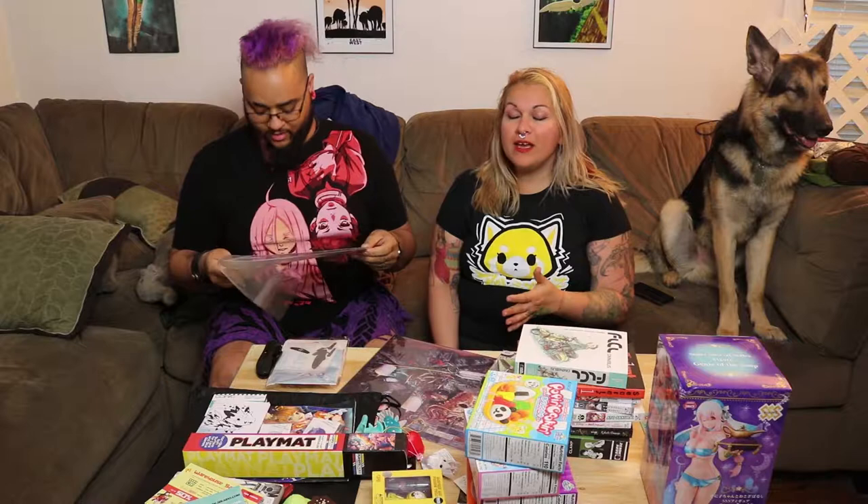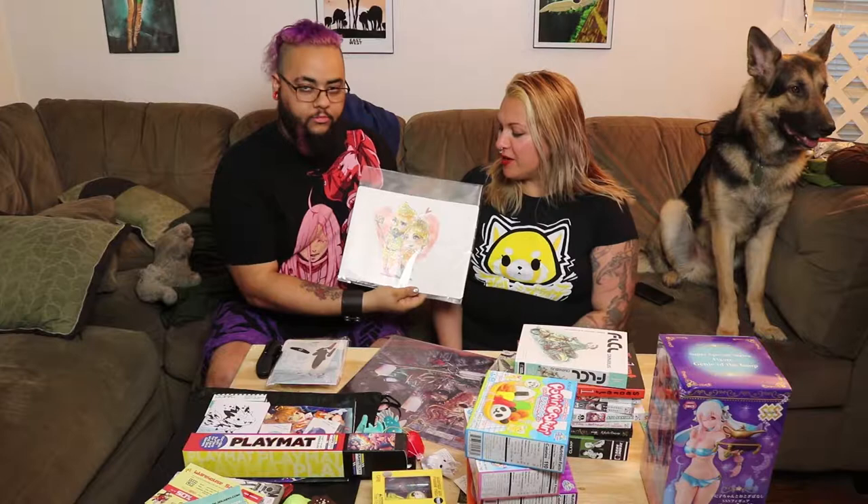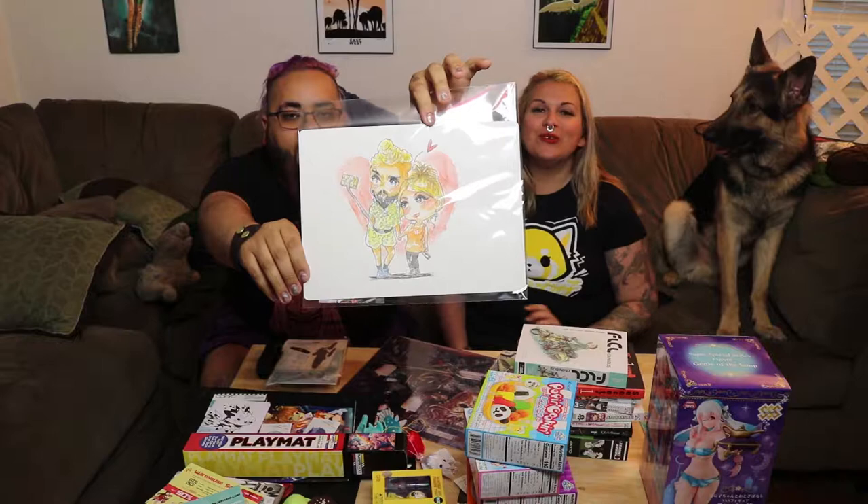We're going to start with our annual tradition - our tradition commission. So for those of you that don't know, every year we get commissioned a picture of the two of us in our cosplay. This year we were Corbin Dallas and Ruby Rod, and this is an amazing, adorable chibi Ruby Rod and Corbin Dallas.